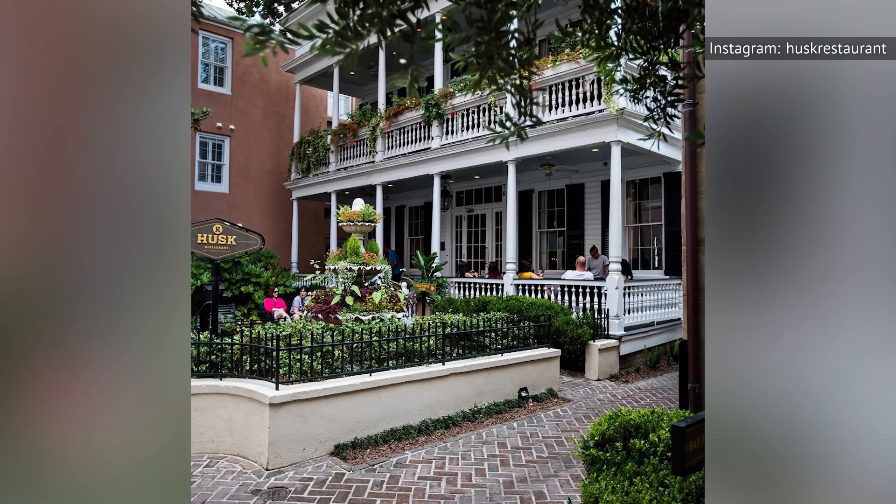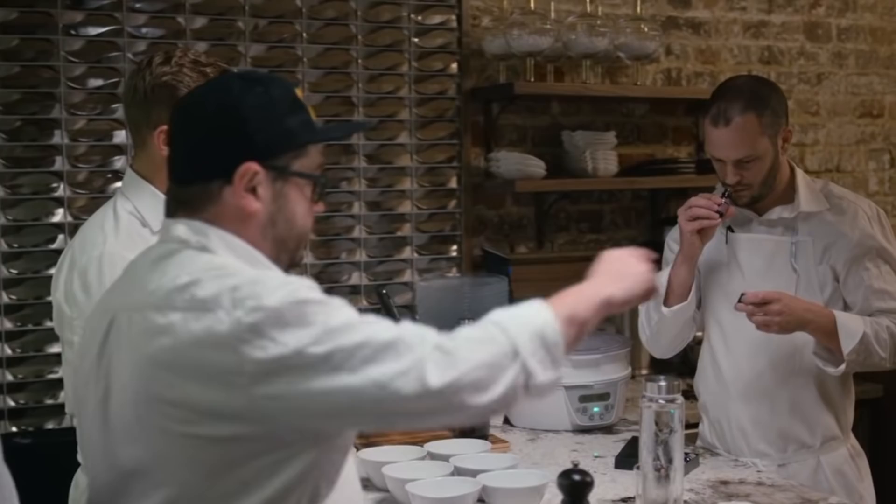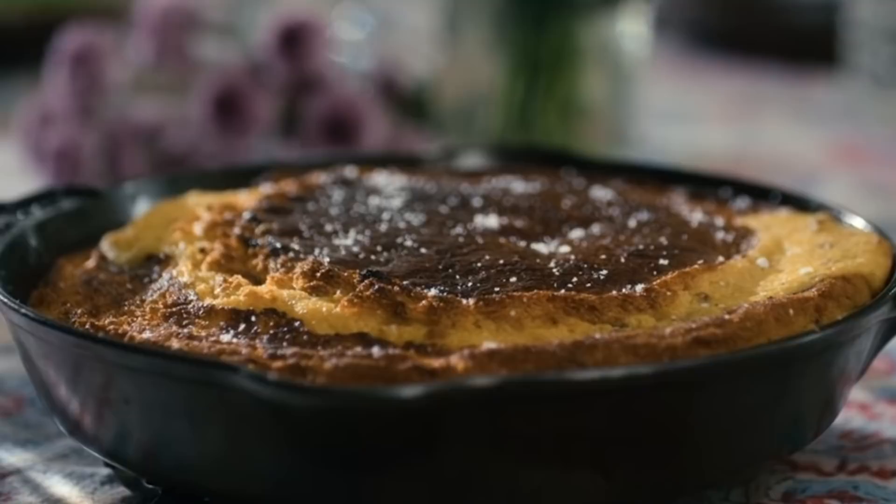Chef Sean Brock, founder of the Charleston, South Carolina restaurant Husk and star of the sixth season of the Netflix series Chef's Table, shared his cornbread recipe with A Splendid Table. His method entails preheating his skillet in the oven, then popping it on top of the stove, pouring in the fat — in his case, melted lard — followed by the cornbread batter. Once it sizzles, back in the oven it goes, resulting in a rich brown, caramelized crust and a cornbread that felt just like eating at his grandmother's table.